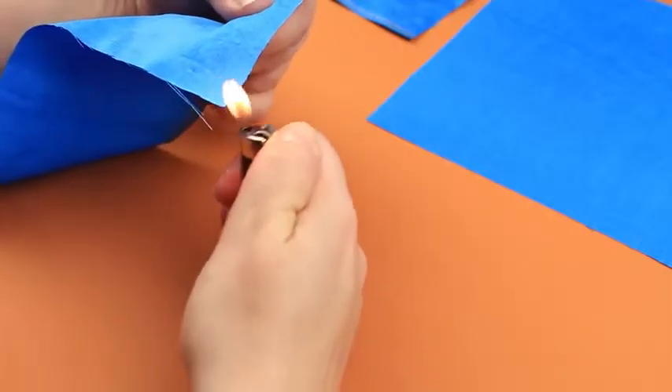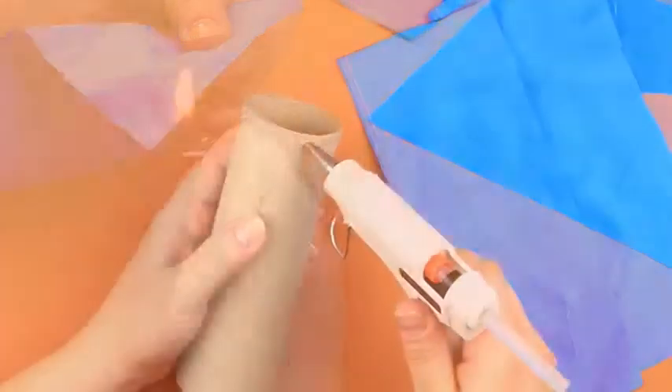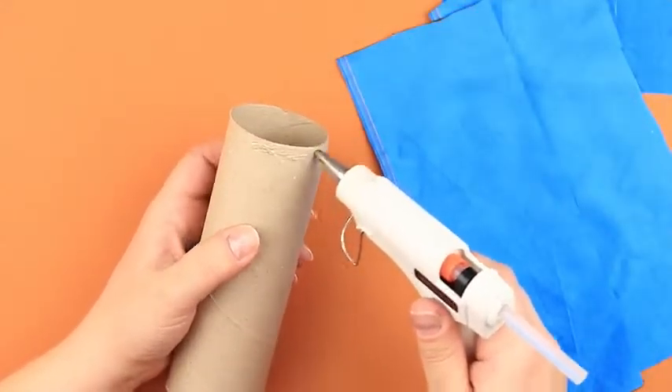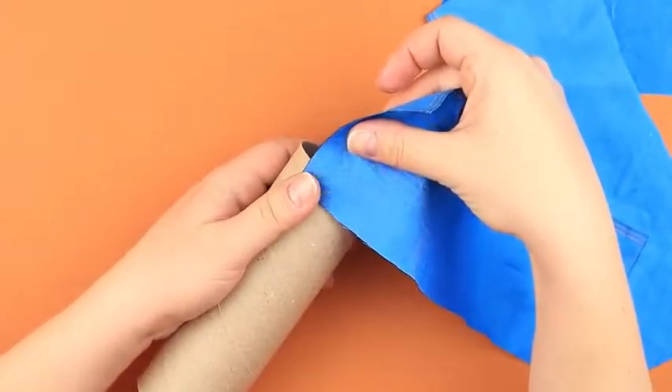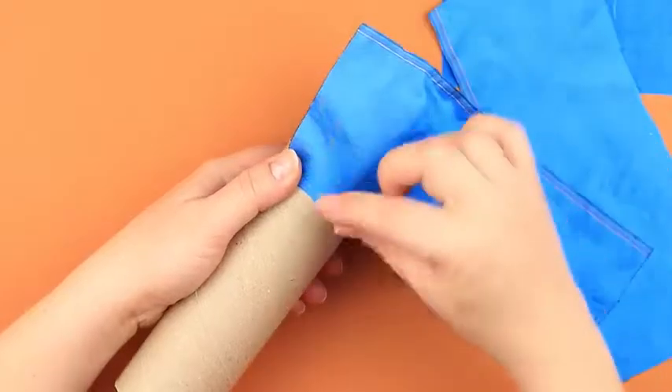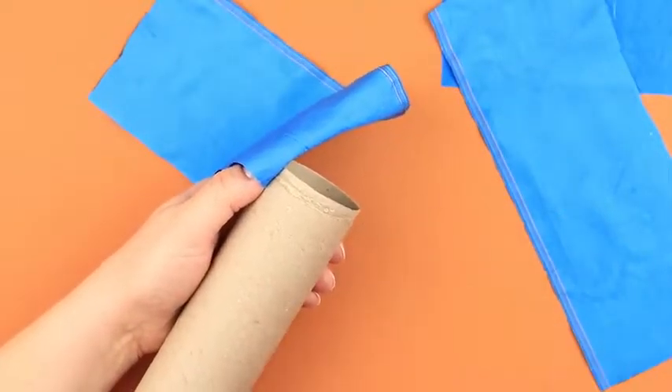Don't forget to fray check! Add some hot glue to the top of the cardboard roll. Attach the strip, leaving the fabric edge on the upside.